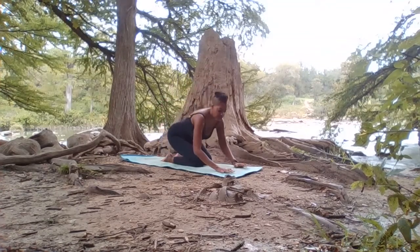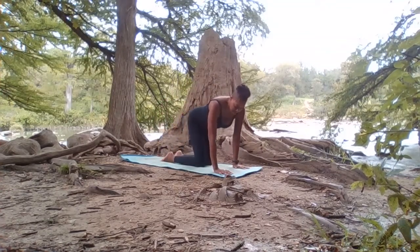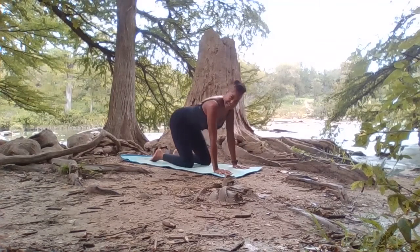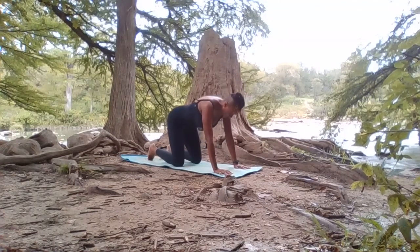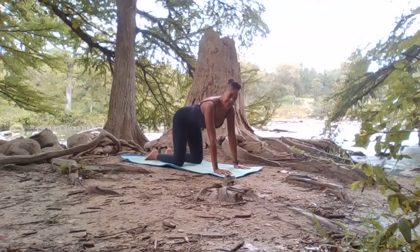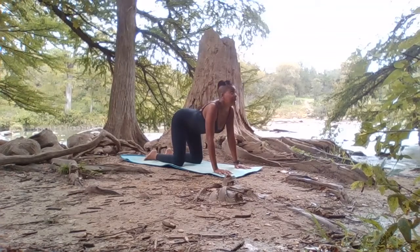So wherever you are, if you find yourself on your hands and your knees, maybe allowing the wrists to be underneath the shoulders, and the knees to be underneath the hips, which are about shoulder width apart. Let's start with some easy cat-cow stretching. So as you inhale, drop the heart down toward the earth, lifting the crown of the head and the tailbone, sending the gaze up.